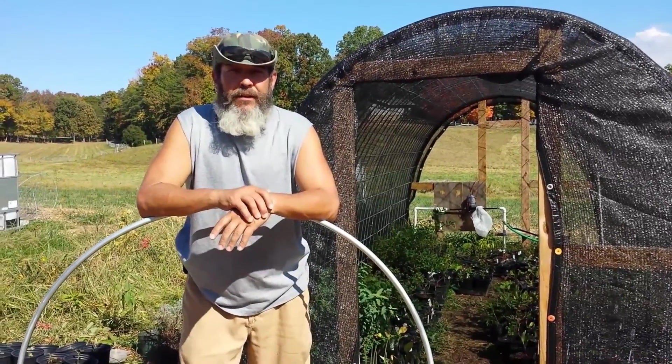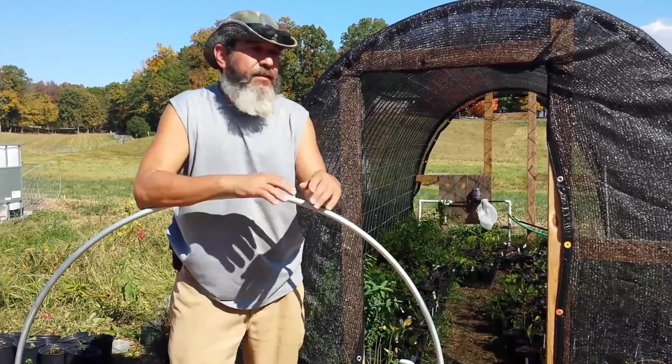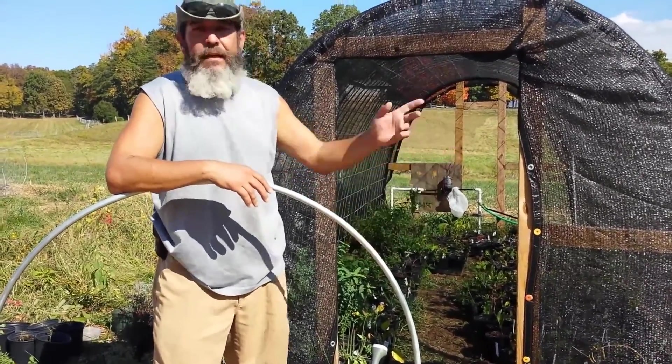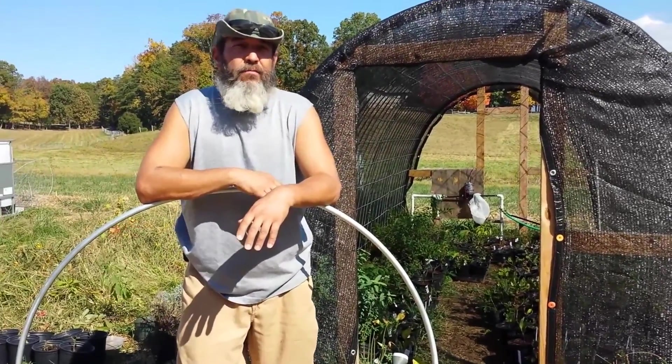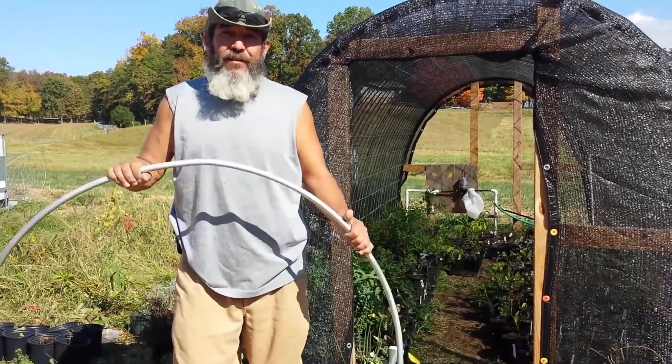Not only do we grow vegetables, we're also a certified nursery here in Tennessee. As you can see, our first shade house is now chock full of plants. We've got plants all over, and these little cuttings really don't like the sunlight. So we found another use for these hoops, coming up next.